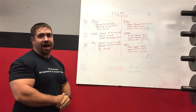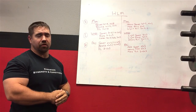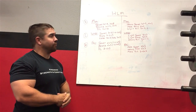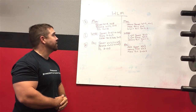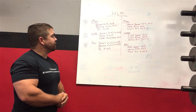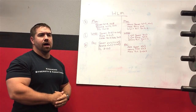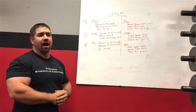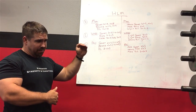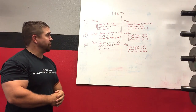For deadlifts I typically do two main work sets. The first would be a maximal set between one and five reps — a top single, double, or triple — then one heavy back-off set, usually a set of five. So it's typically a top set of one to three reps followed by a heavy back-off set of five. Two main work sets is what I would generally use for the deadlift.